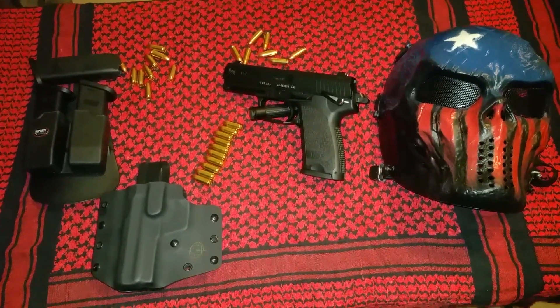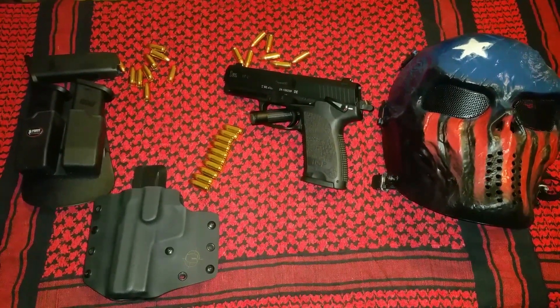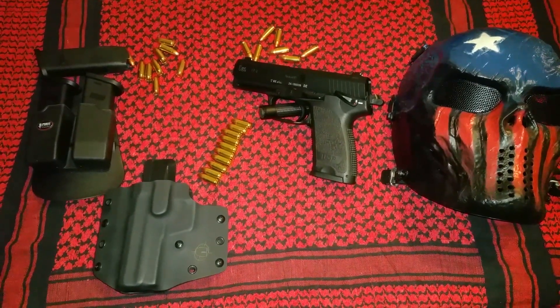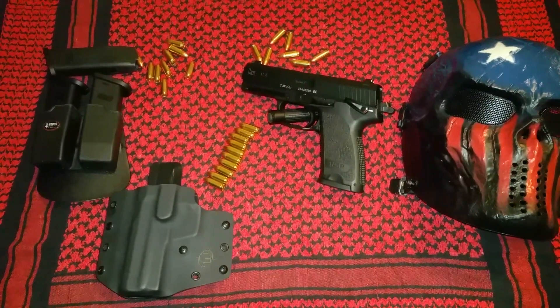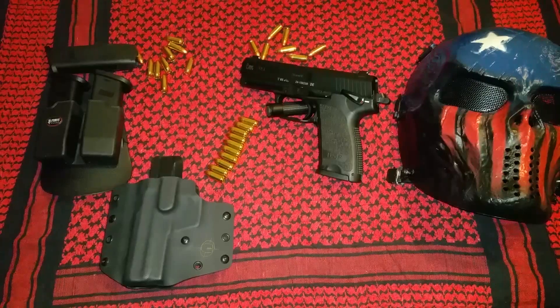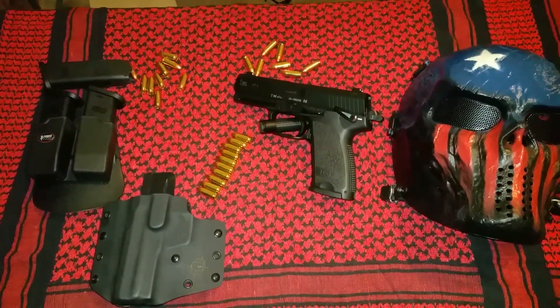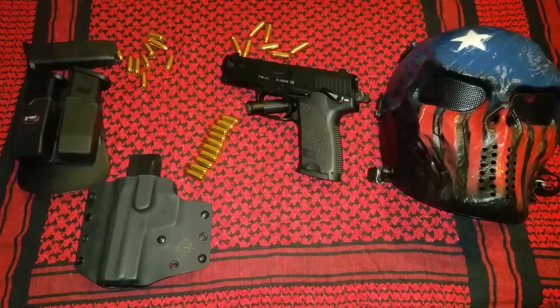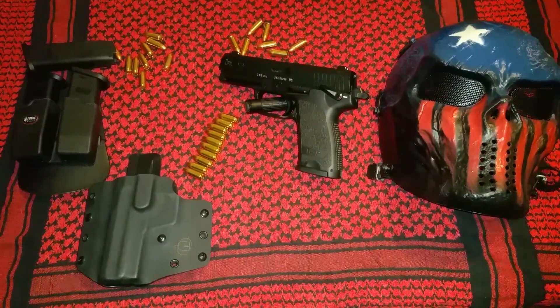This pistol is special because it's my wife's pistol. I bought her this pistol as a gift shortly after I got her her first firearm, which is a Ruger 10-22. Took her out shooting, bought her that gun as a surprise. She loved it — she'd never been shooting before in her life, and she quickly latched on to the entire idea of shooting and firearms.